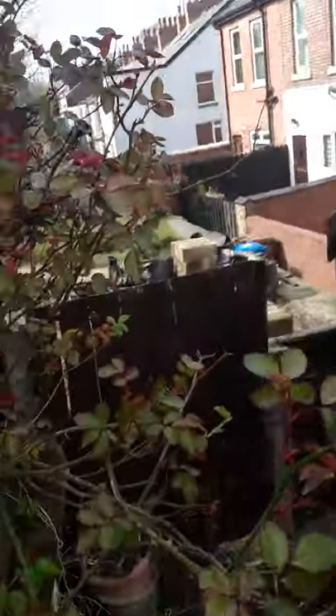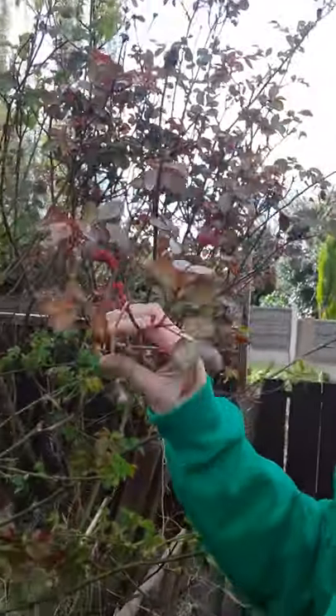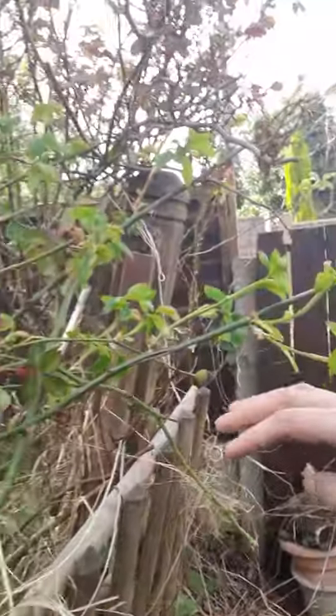I've got an arch from somebody. I've tied the roses — I've had to pull them down and attach them here, so that the shoots are forced to grow upwards and we get more roses. We'll see them in the summer.